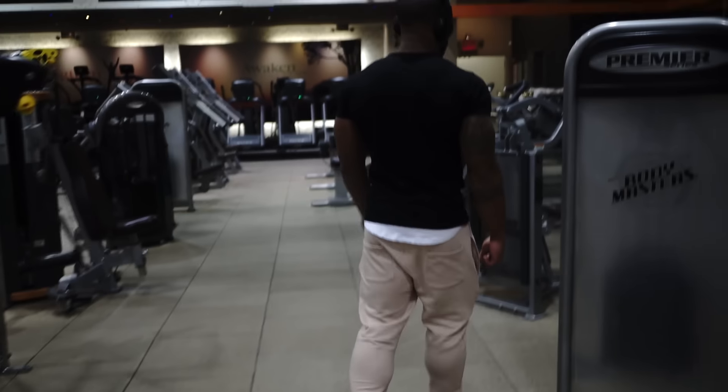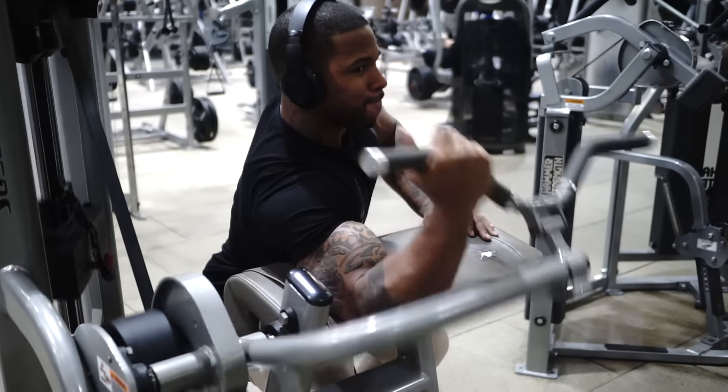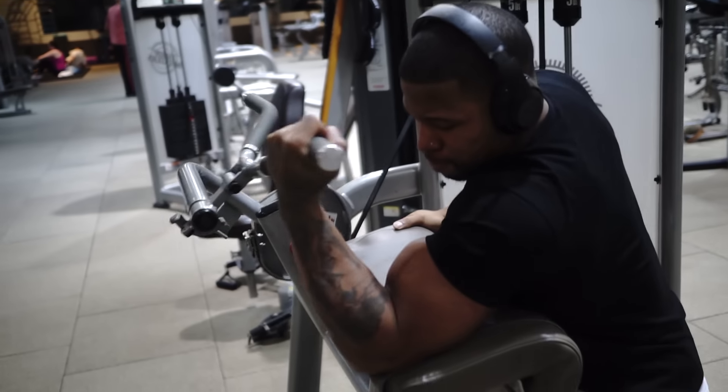Next we got preacher curls, five sets of 10, single arm. Let that extension go all the way down, let the arm go all the way down, get that bicep stretch, then fully contract coming back up. You should already know how to do it — not a lot of introduction needed here.